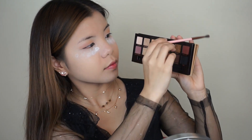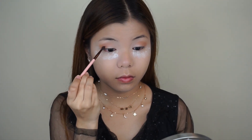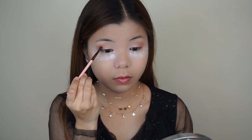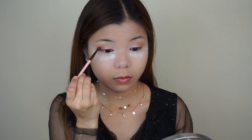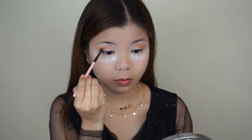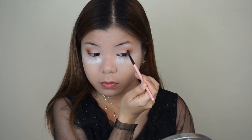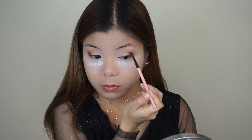Now, using a teeny tiny buffing brush, I'm just going to dip it into the shade Rustic and I'm going to apply this on the outer corners only. As you can see here, I'm just really focusing it onto the outer corner — I'm not bringing it into the crease whatsoever. I'm just going to keep blending until there's minimal product left on the brush and then I'm just going to lightly sweep it onto the crease, but very, very lightly.